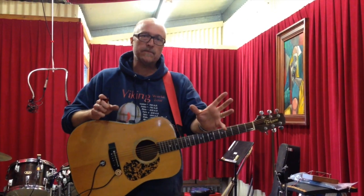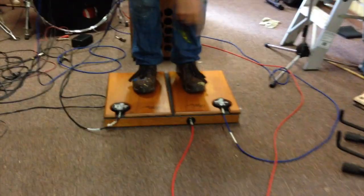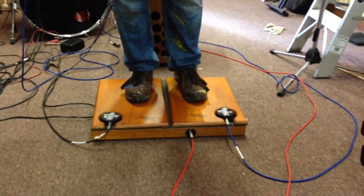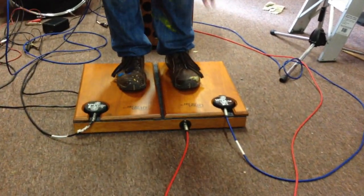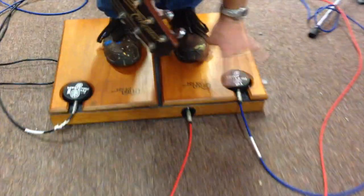I'm Peter Sesselman and today I'm going to demonstrate the Stomp the Floor, latest version. If you have a look down here, you can see it's a large box that you have to stand on to play, and it has two additional sounds here where I'm using the insert hockey pucks.